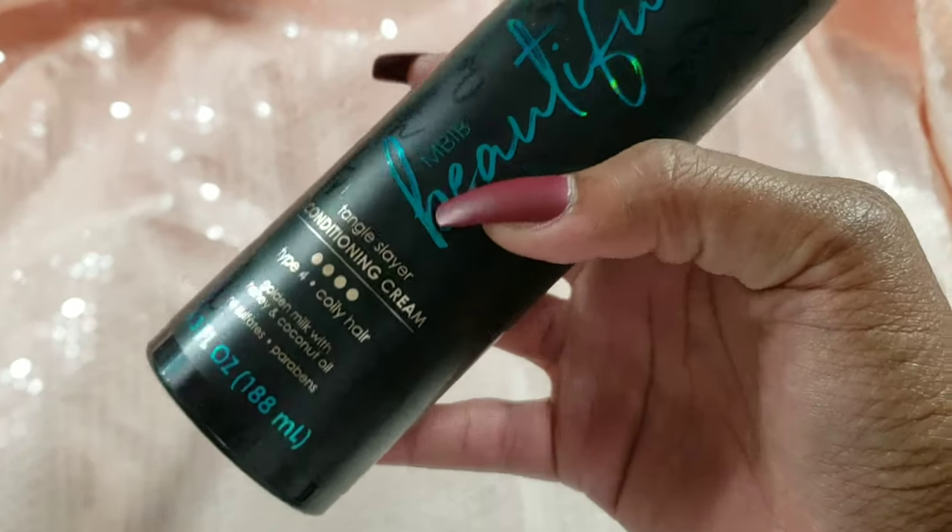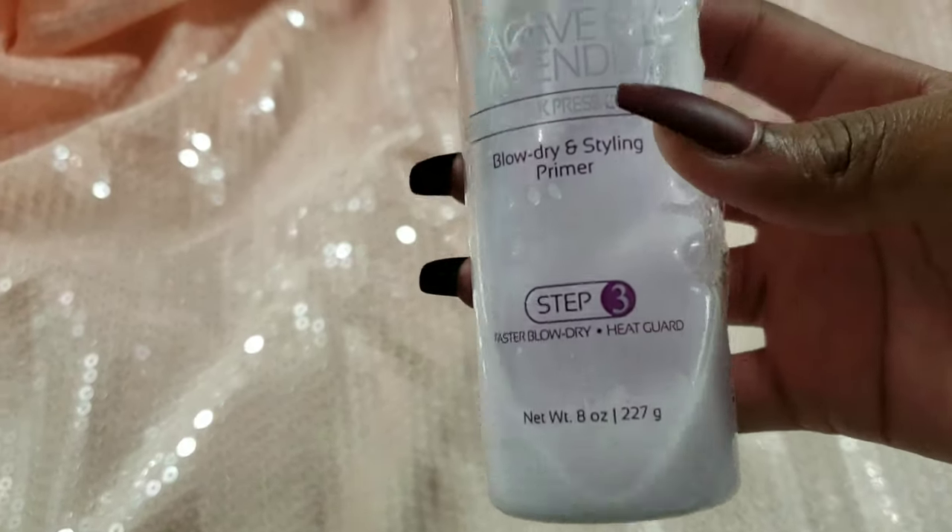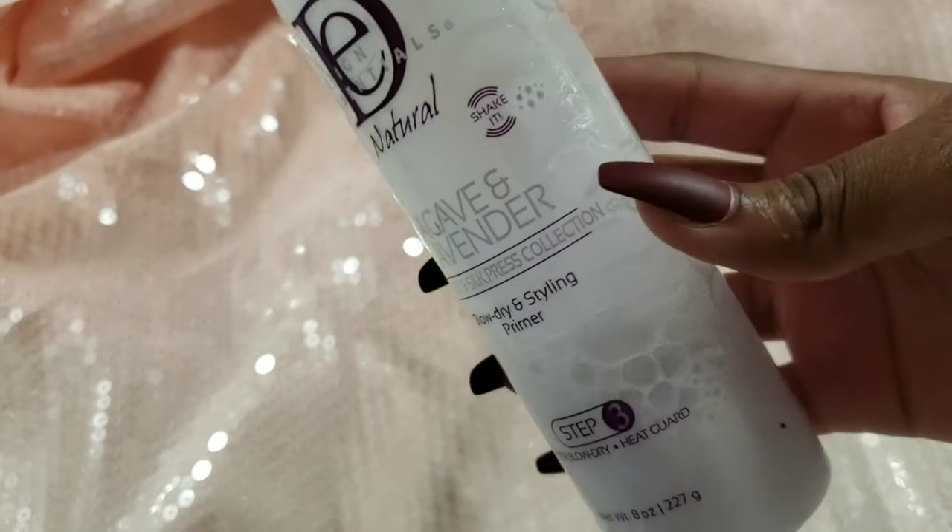To begin, my hair has already been in twists and they're dry, so we need to moisturize and hydrate because we're going to have to blow out our hair for this style. I'm using a regular conditioner cream to help with detangling — you can use any one of your choice, mine is the My Black is Beautiful line. After detangling with my detangling brush, I'll be going in with my blow dryer and a styling primer, which is a heat protectant by Design Essentials — the Agave and Lavender line.